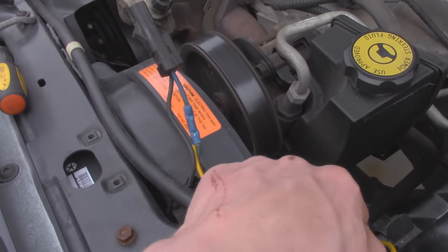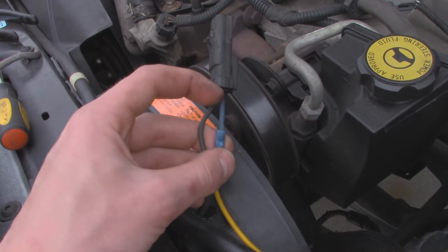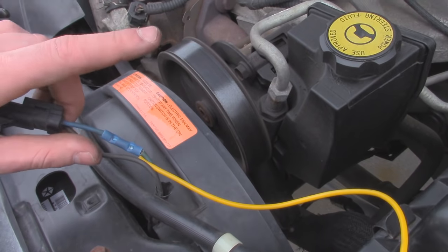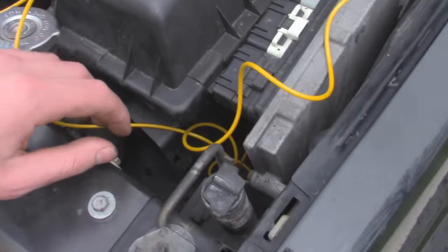So we got our new wire right here, and we have it spliced into the power wire for our fan, which is the blue one right here — that's going to be our positive. So now I'm just going to wrap this up with some electrical tape, and we can plug this back in and then route our wire all the way over here.